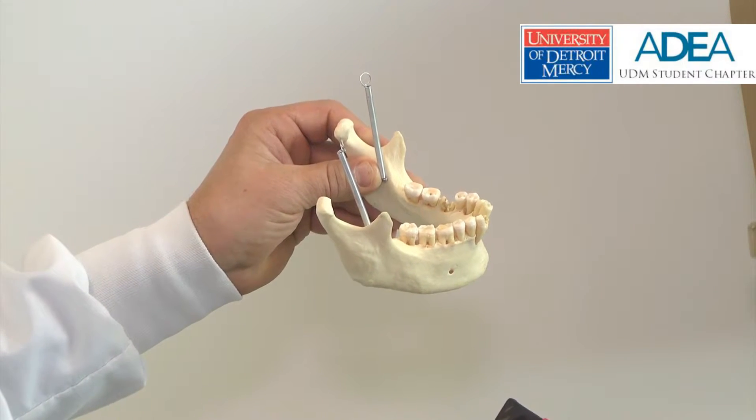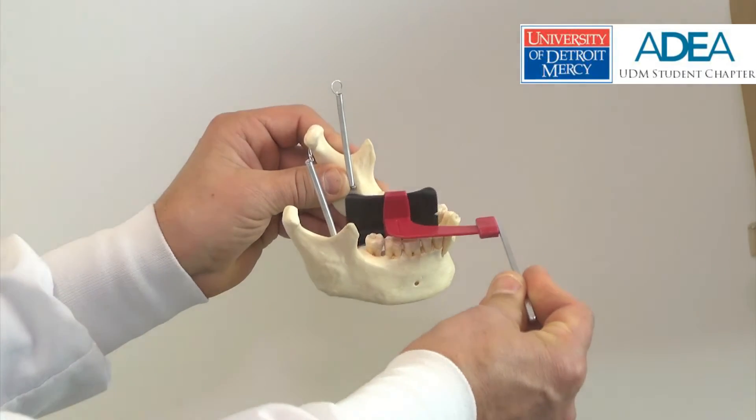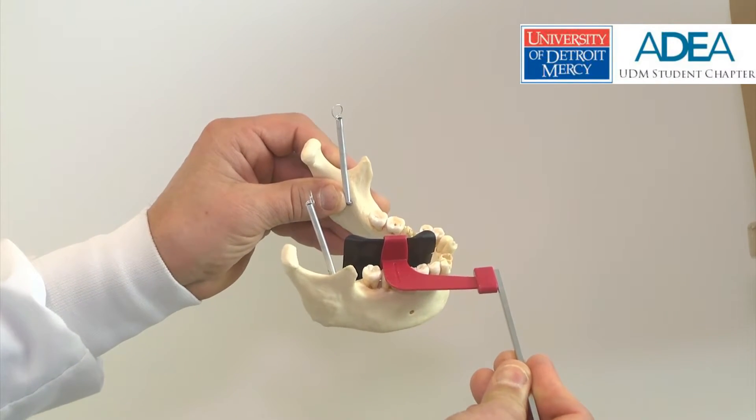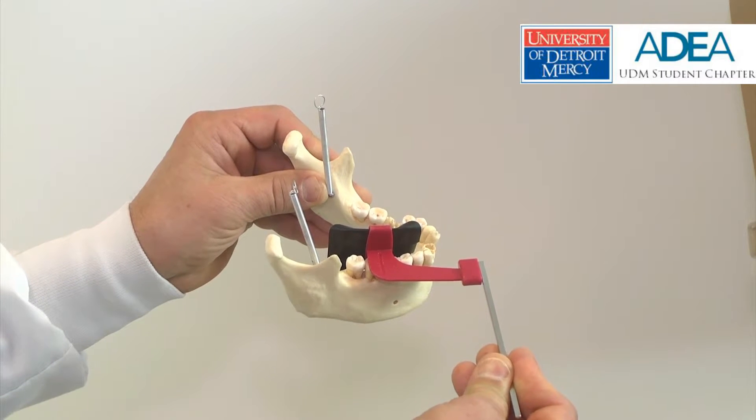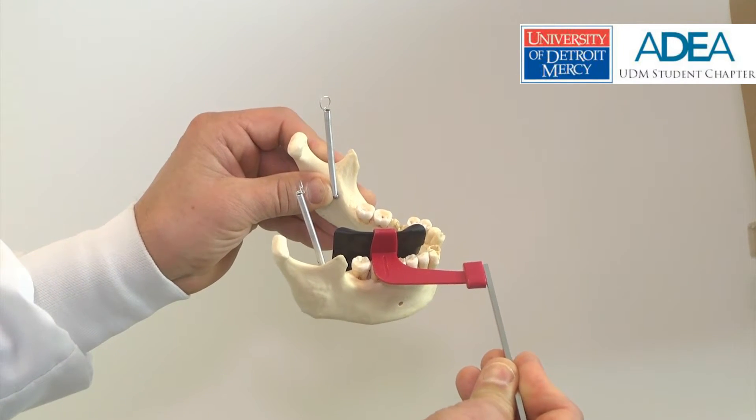Similarly, for the premolar bite-wing radiograph, the sensor is placed lingual to the teeth, and we see that the leading edge just captures the distal of the tooth in front of the diagnostic field.